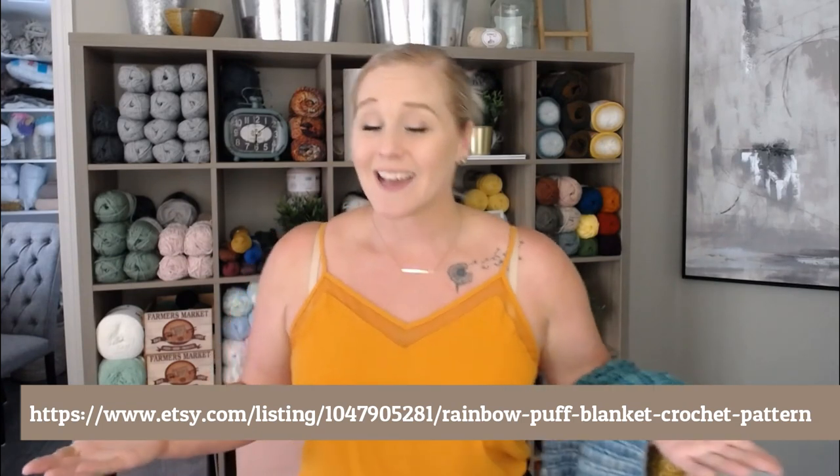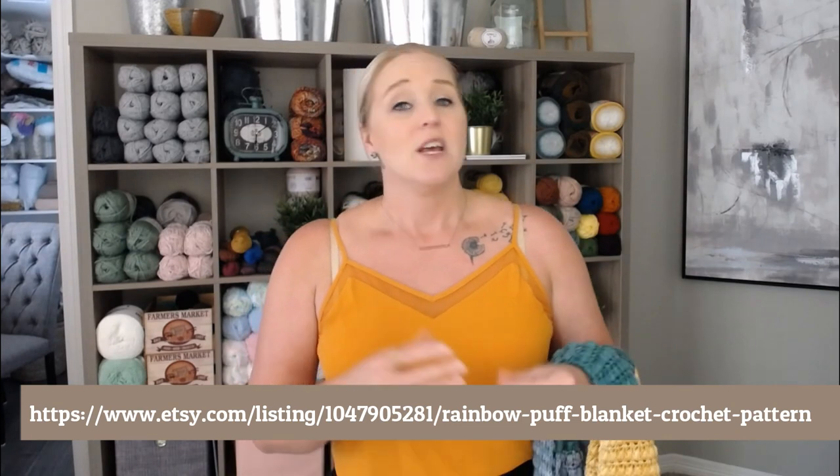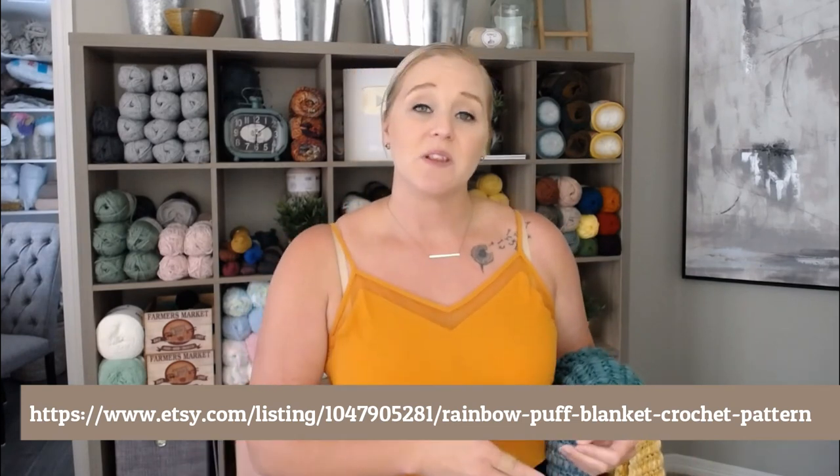I am going to do my tutorial like I always do, so if you don't want to print off the pattern, you don't have to. Just follow along with me in the video and you will be okay. Once you have the pattern and you're ready to go, let's go ahead and dive right into what materials you're going to need to make this Rainbow Puff Blanket.